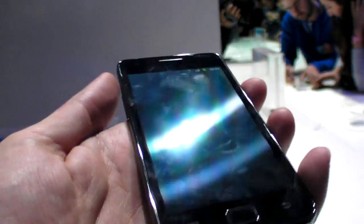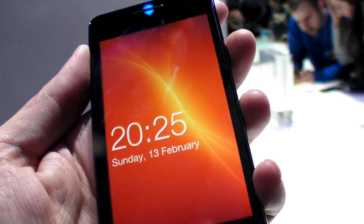Thanks for watching. That's the Samsung Galaxy S2.